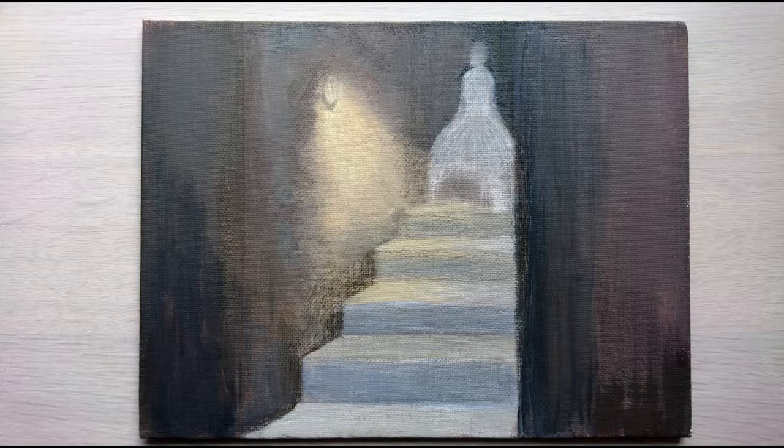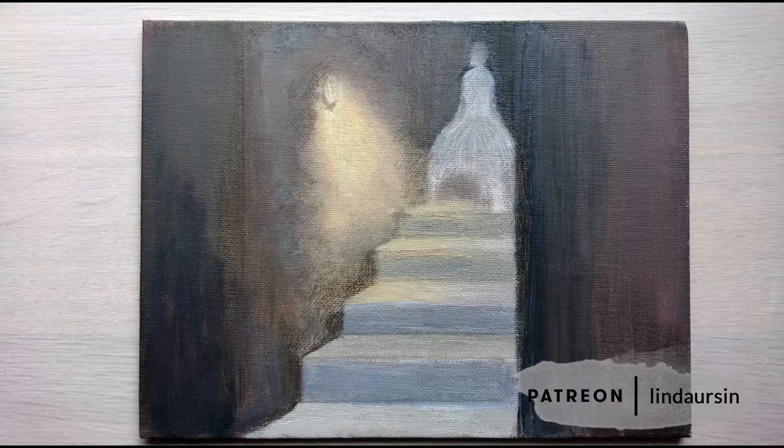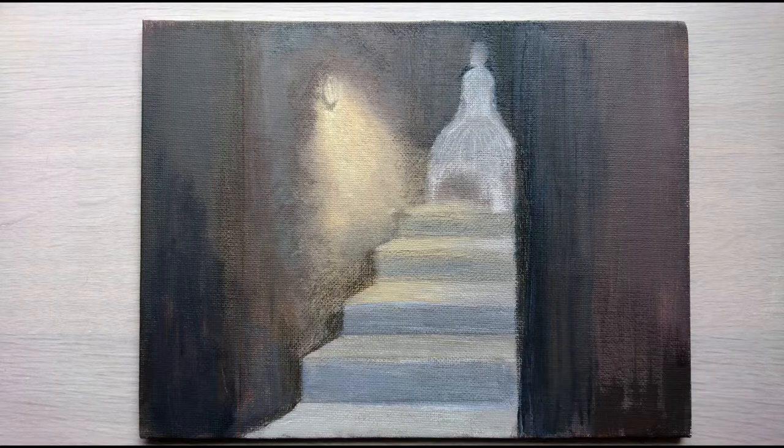I did it all in acrylics on a canvas panel. I hope you like it. I wanted to make something for all my paranormal friends and I thought it was a good thing to use for this exercise.